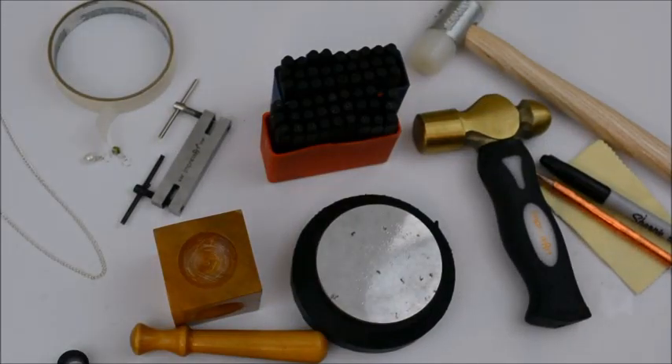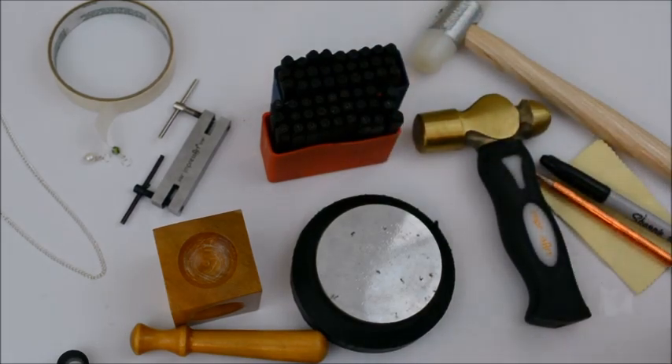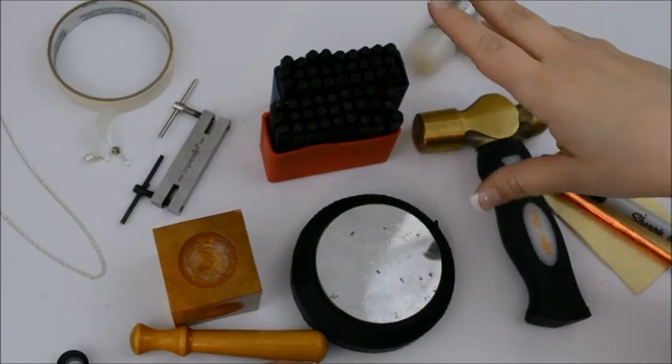Alright, we're just going to jump right in here. I'm going to give you a quick tour of the supplies. First of all, you've got your basic stamps. I'm just using the basic ones today because the economy set is probably what I recommend for people most often to buy because it is inexpensive, it's going to be really versatile, but it is very basic also.